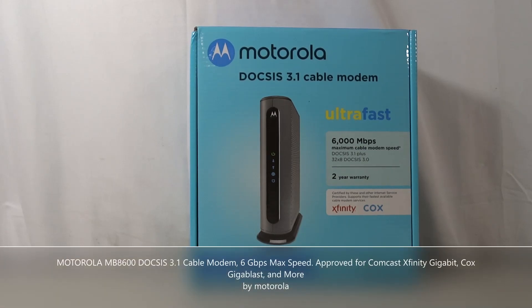Hello everyone, welcome to the channel. I'm Ryan and this is Ryan Recommends. In this video, we're going to take a look at a new cable modem I've been using. It's the Motorola MB8600 DOCSIS 3.1, claiming 6 Gbps max speed.